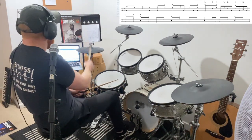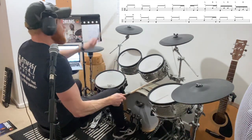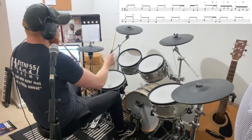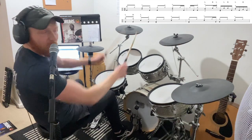Let's just take the second bar: one-e-and, two-and-a, three-e-and-a, four-e-and-a, one. One-e-and, two-and-a, three-e-and-a, four-e-and-a, one. We're now going to roll the first and second bars round and round.